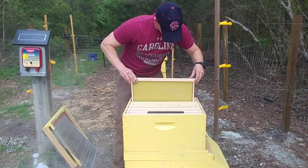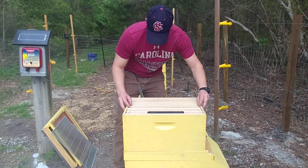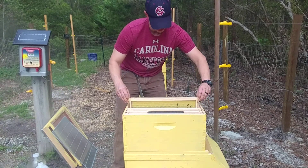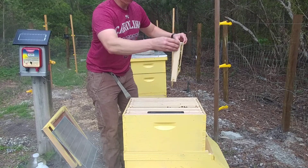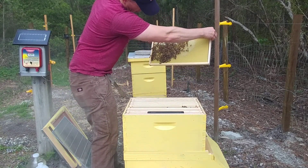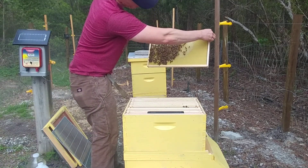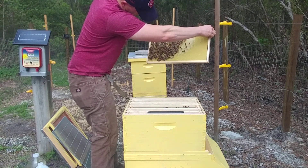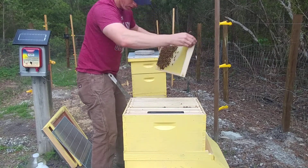Tiny bit of work there, nothing significant on these four. I can get a lot of sugar water in these — probably ten percent capped off. I can see plenty of nectar in there. No queen on this one.